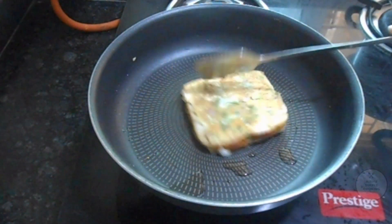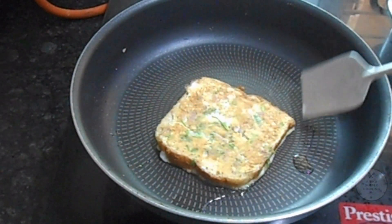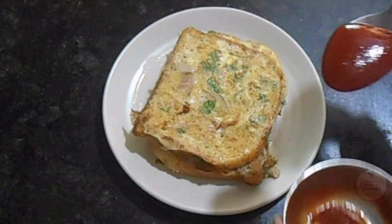You can also add cheese, carrot, and capsicum. You can also add the egg mixture or egg omelette. You can also add ketchup.